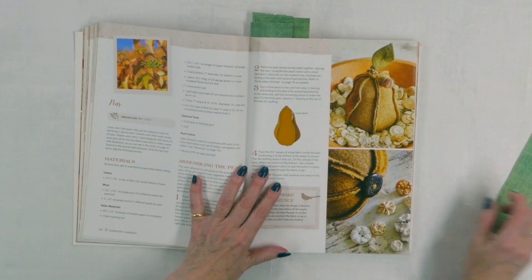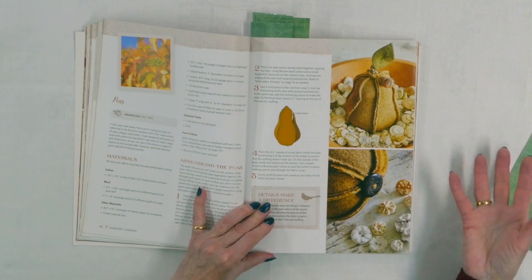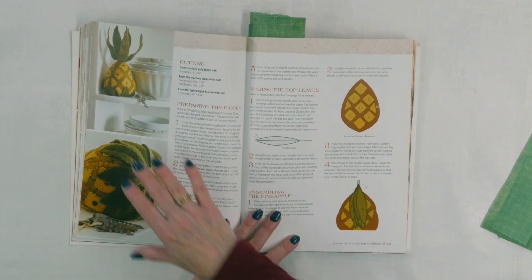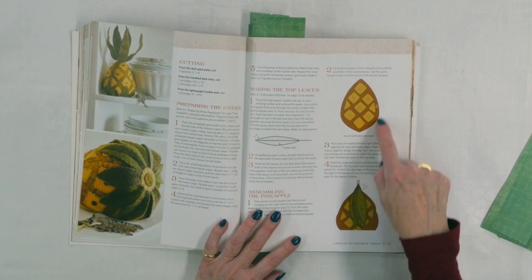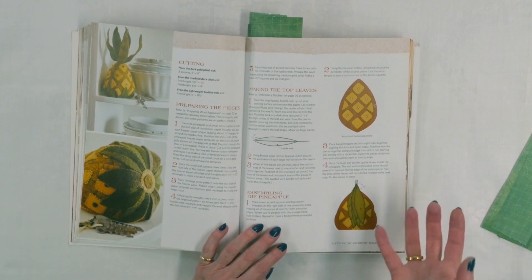There is also a stuffed pear — interesting because you've got the seams on the outside, which again adds more texture and dimension. And there is this one she calls Welcome, because a pineapple symbolizes welcome — a 3D stuffed pineapple. Notice the interest with the leaves coming up at the top, and then these little square accents with little buttons on them — they are wool applique on the body of the pineapple — which adds extra interest and of course makes it look more pineapple-ish.